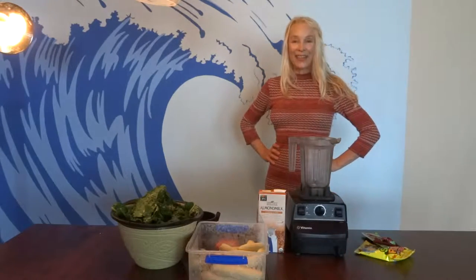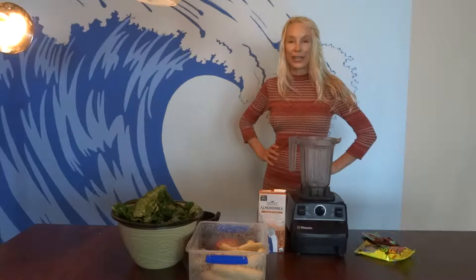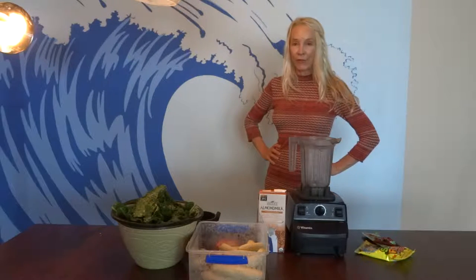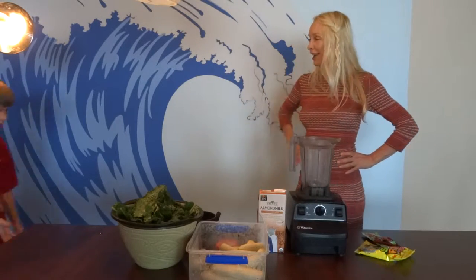Hi, this is Kelly, and this YouTube video is how to make the greatest tasting green smoothie ever. Cody is going to make it for you and he's going to be the taste tester. Cody, welcome!